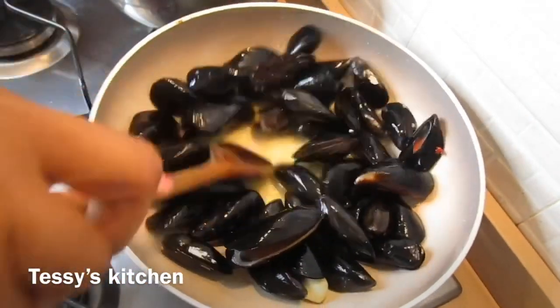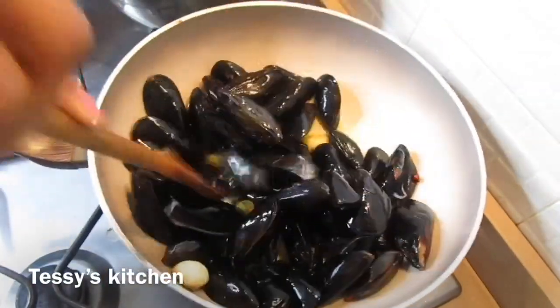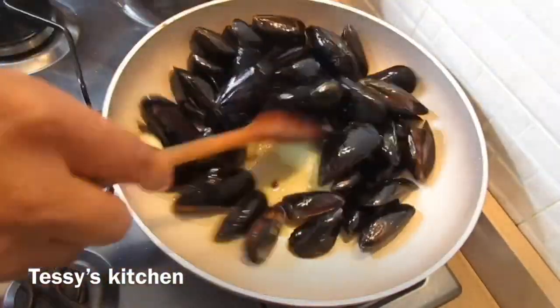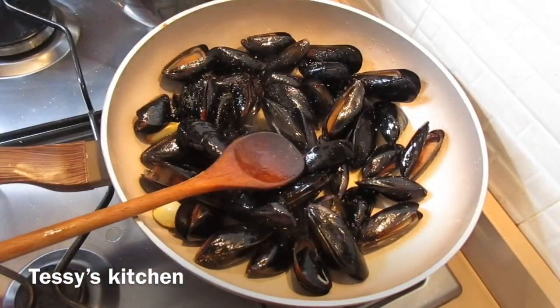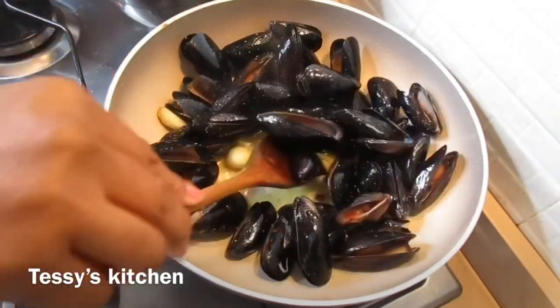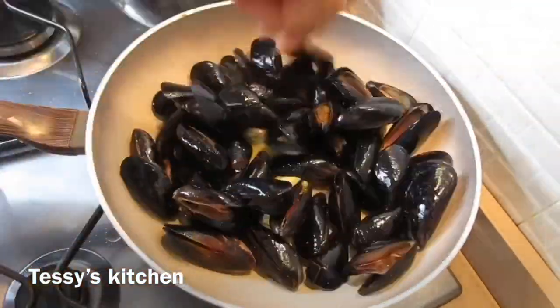After roasting the garlic, I added the mussels. If you don't know how to clean your mussels, allow them to warm up in a separate pot — when they open, pick the ones that are open, those are the good ones. If a mussel doesn't open, please don't eat it. Now I'm seasoning the mussels with some salt and stirring everything together.